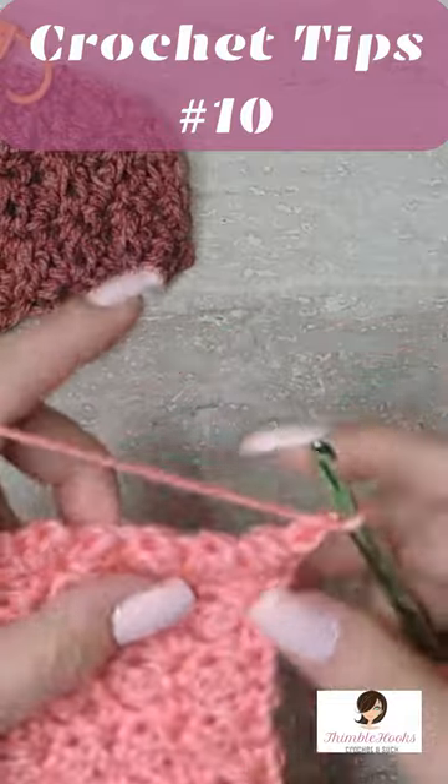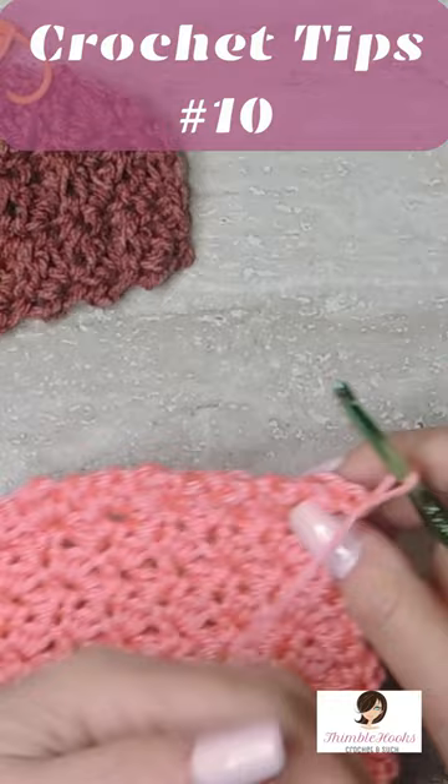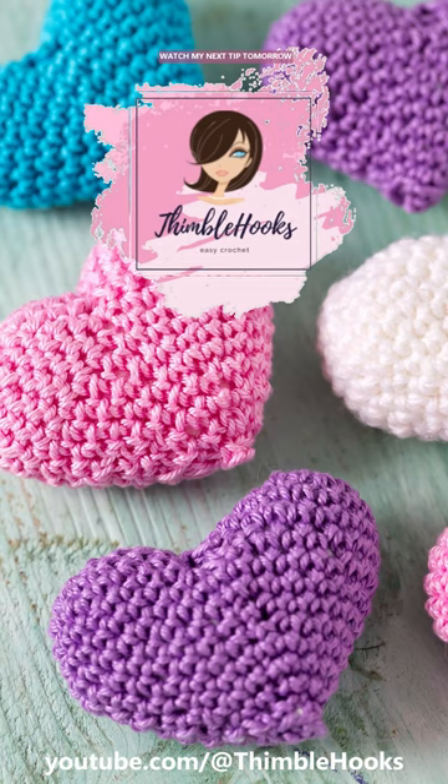So I'm going to chain one, turn my work, and go all the way across with a normal Suzette. I'll meet you back down at the other end so you can see how it finishes off. Ciao friends, thanks for stopping by.